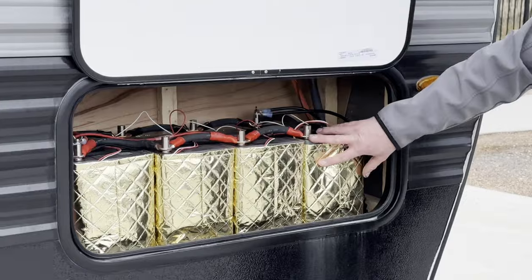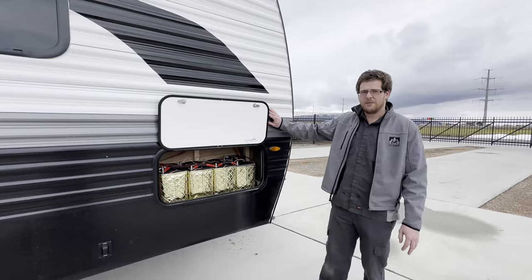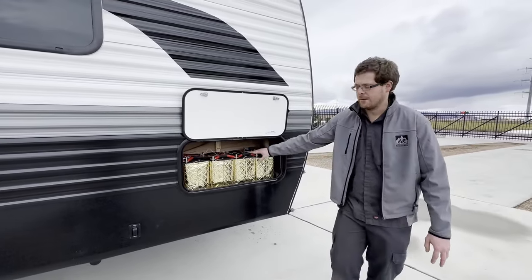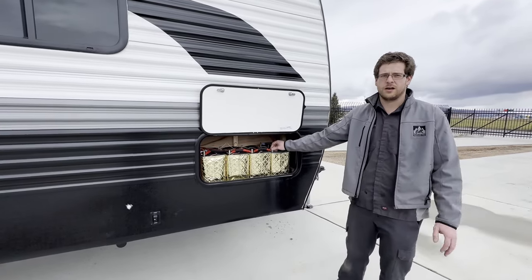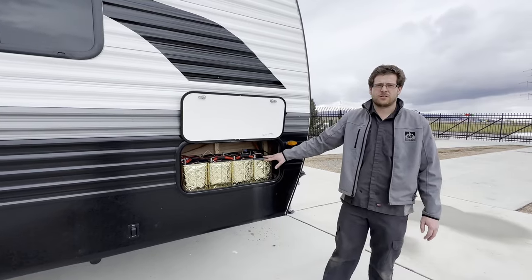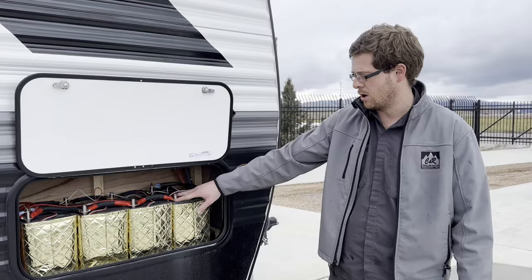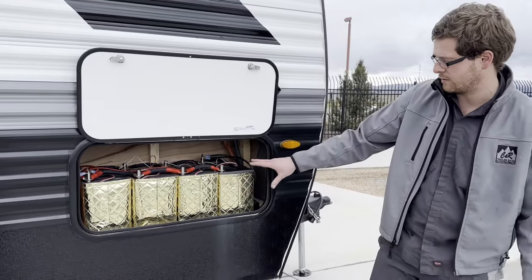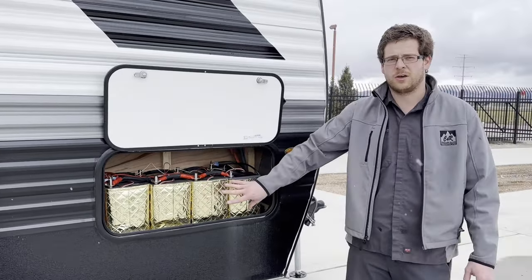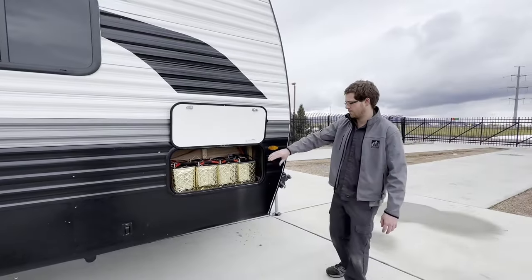First of all, over here in this front compartment, this used to be a pass-through storage. We kind of converted this trailer into a mobile office more than a camp trailer. We have these four lithium-ion batteries — a better technology than lead acid or AGMs. These are the same technology used in electric cars, smartphones, power drills, Milwaukee, DeWalt. They look cool with that spaceship-looking design. These are heaters on them to keep the batteries at the right temperature, so in cold weather they'll charge and discharge properly.